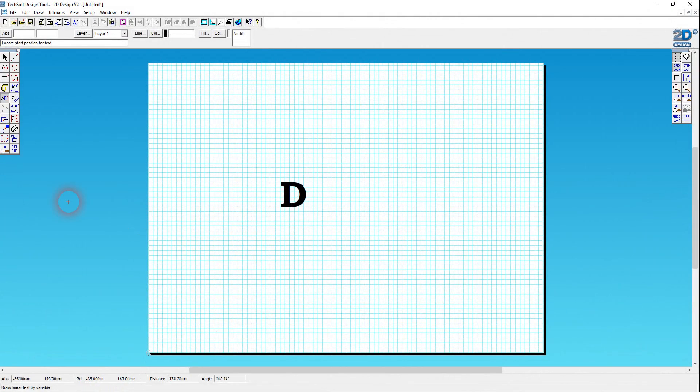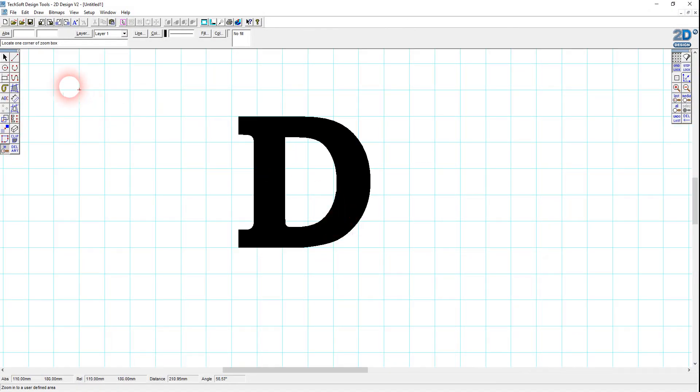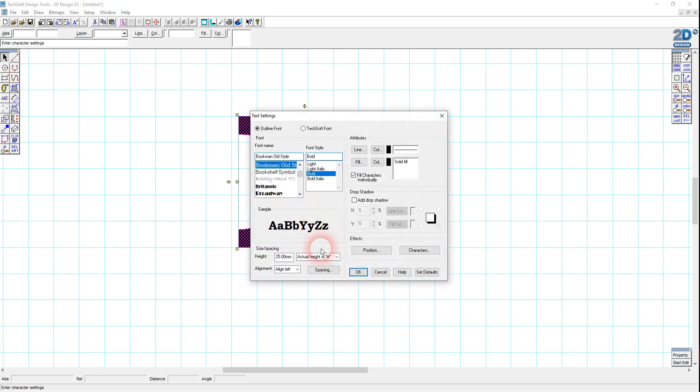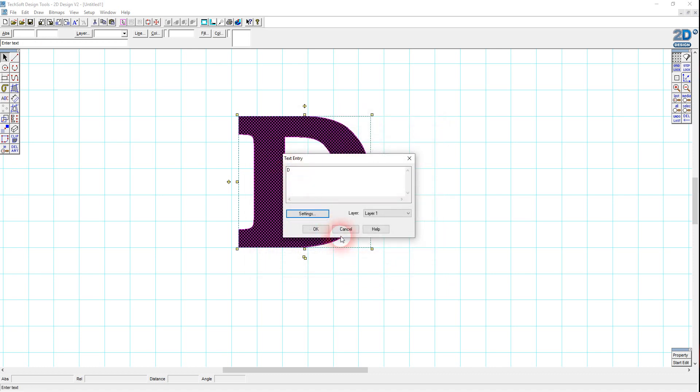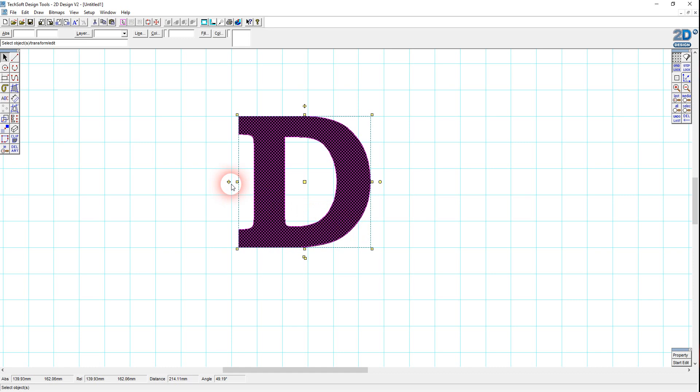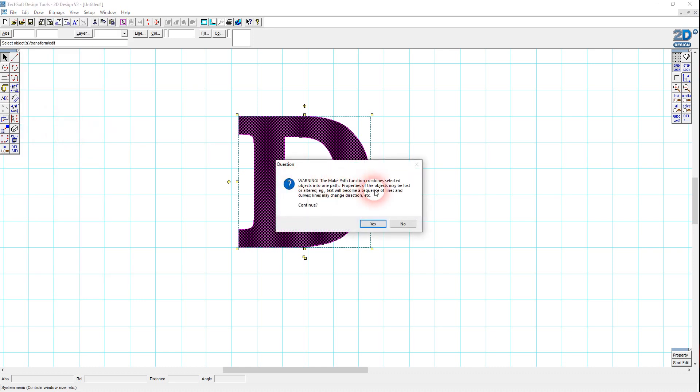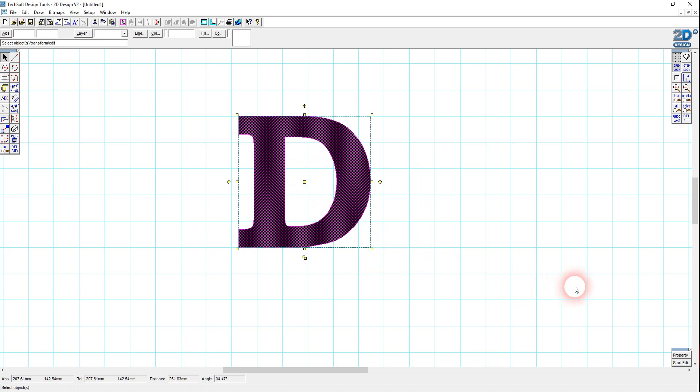Back to 2D Design — let's just zoom in so we can see more clearly what's going on. At the moment this is a text object. If I select it and go to Properties, I can edit the settings of this font and change it from a D to any other letter or string of letters. But I want to convert this into a graphic, so let's go to Edit and I'm going to make a path from it — combine text objects into one path. It says text will become a sequence of lines and curves. Let's go to Start Edit and now, rather than having the font options, my D has been converted into a complex polyline.